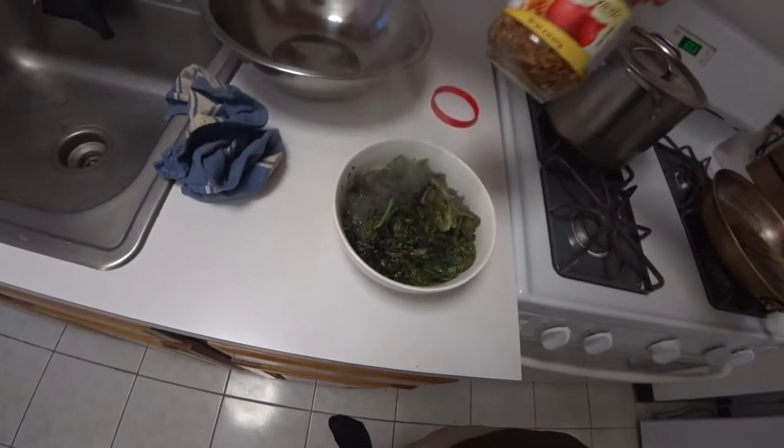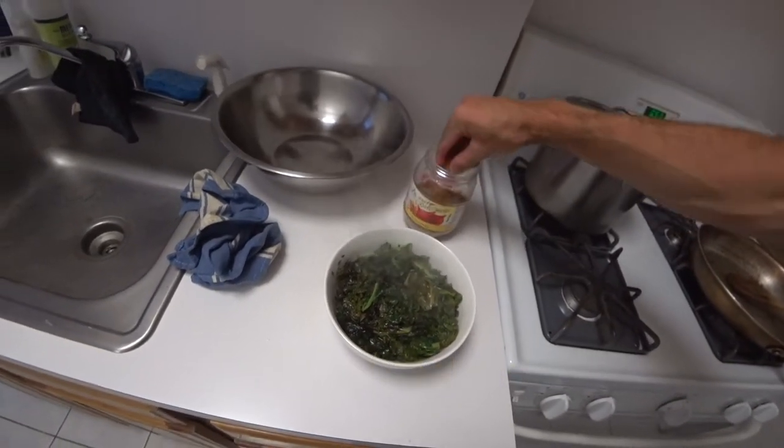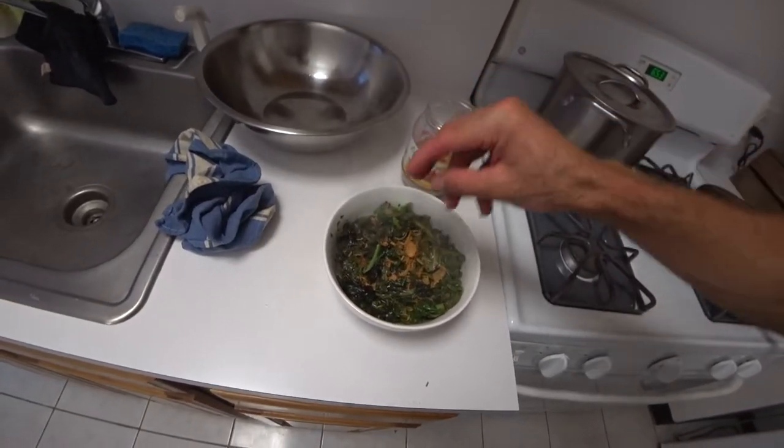I'm actually going to throw on, just for a little texture, these Thai fried onions, which I used last night too. And there you go — there's a five-second meal.